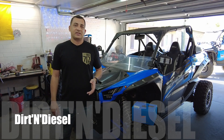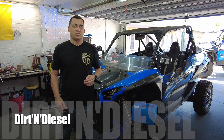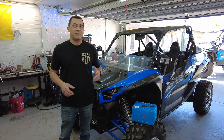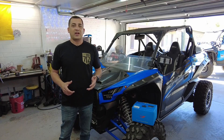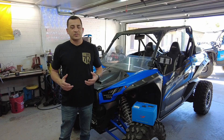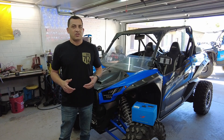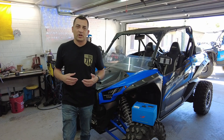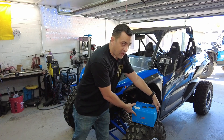Normally when you wire a side-by-side or UTV, you're going to use a traditional rocker style switch like I have in the Pioneer. We're not going to do that today. Today we're going to install a micro switch system. There are multiple systems out there — Switch Pro, Phoenix switches — and the system we're going to use today is the Vox switch.